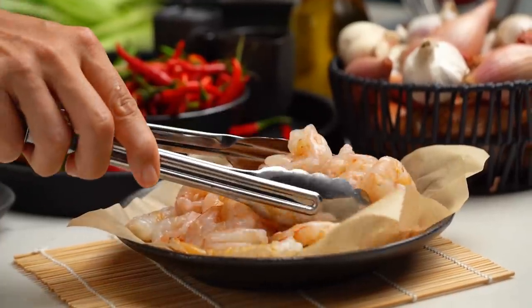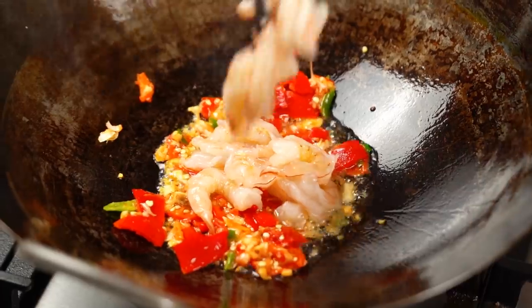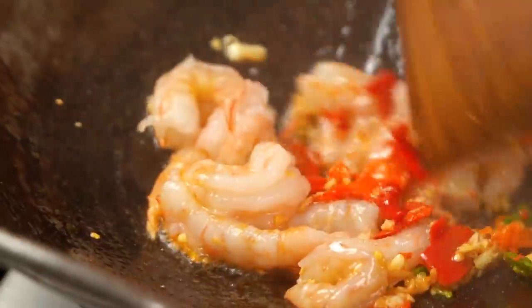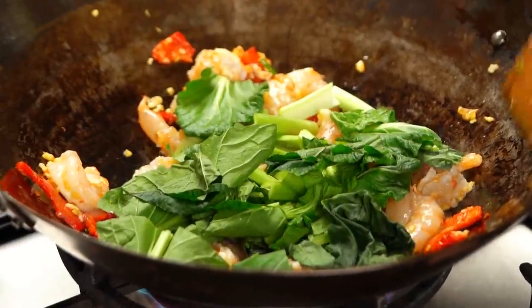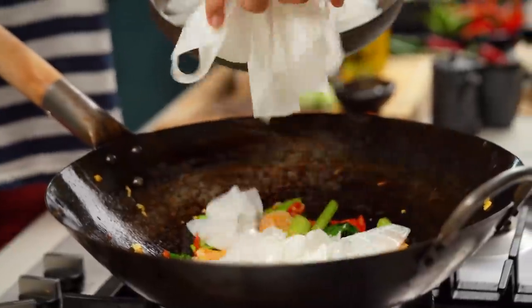Now I'm going to throw in my prawns. You could do chicken, pork, whatever you like — I just happen to have prawns today. Give those prawns a little bit of time to soak up that chili and cook through a little. Now throw in your green vegetables. I love all those colors already — the red, the green, the prawns. So good. Now go in with your noodles.